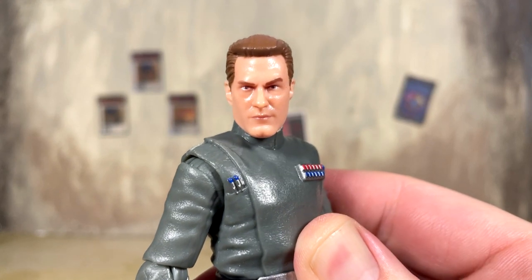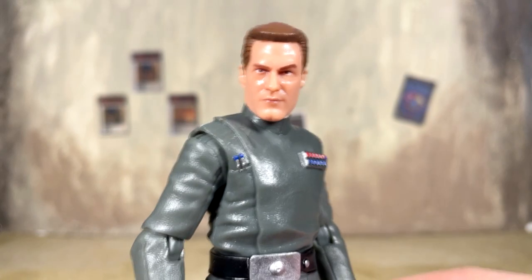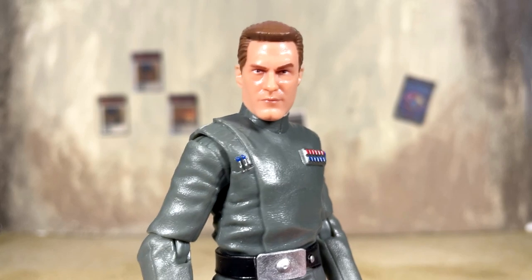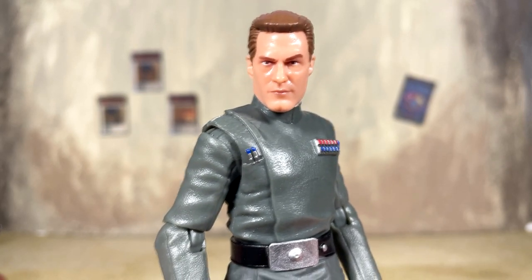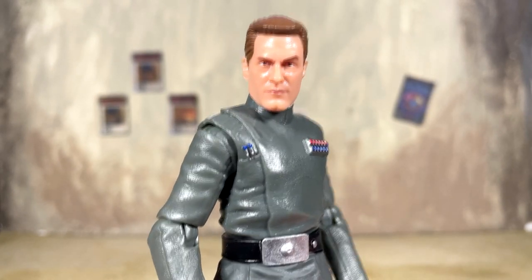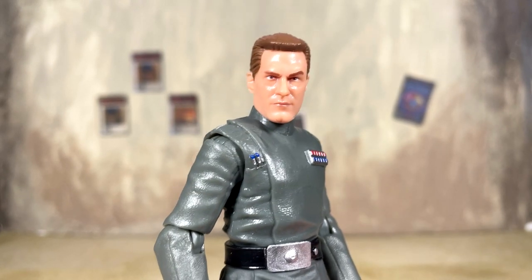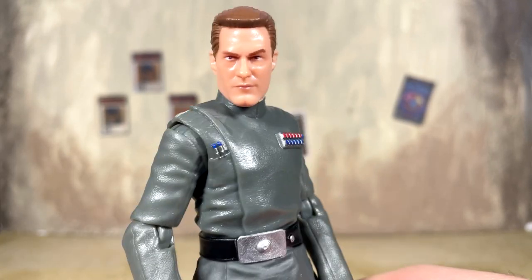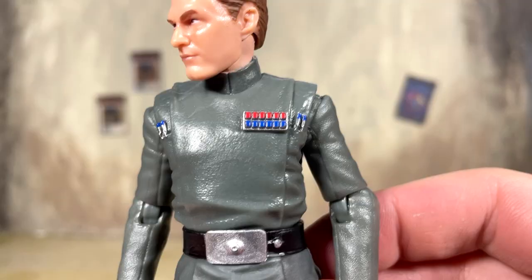The new head looks pretty awesome and is going to look great alongside all the other officers released so far. I was happy to add another officer to the ranks even though our time with him in Bad Batch was very short. I definitely hope we see more in season two, because this character was involved in a very pivotal moment — I won't spoil it, but definitely check out Bad Batch if you haven't already to see the villainy this character is capable of.